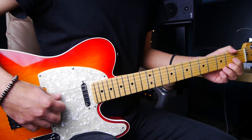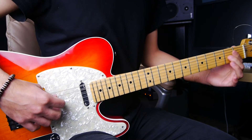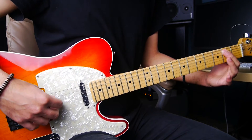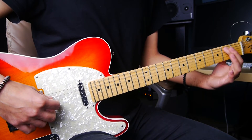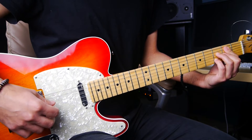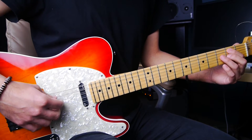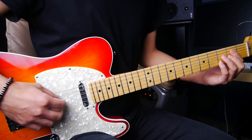Then we go into a B minor 7 flat 5. This chord is pretty simple — the structure alternates between the 2nd and 3rd fret. Starting on the 5th string and moving down through the 4th, 3rd, and 2nd strings: 2nd fret, 3rd fret, 2nd fret, 3rd fret. You also alternate your fingers — index, ring, middle, pinky — so it's even easier.